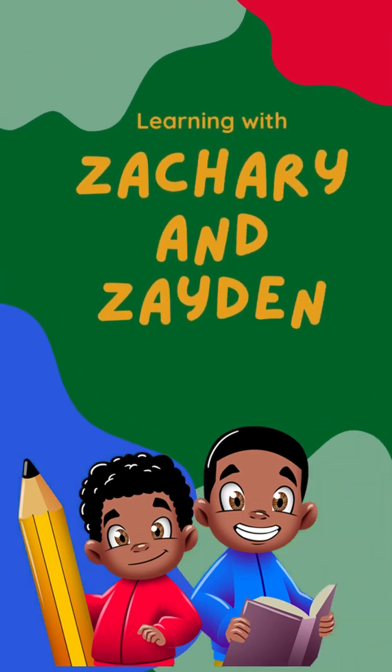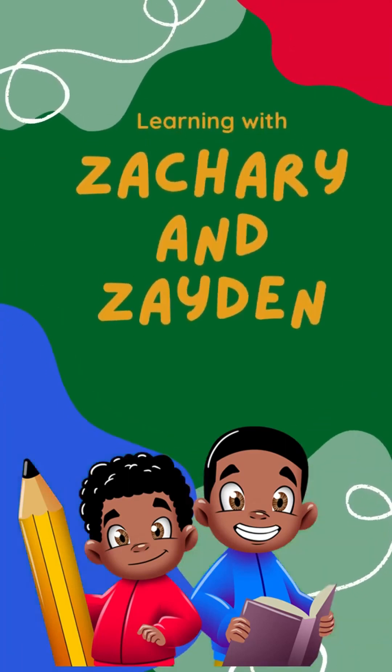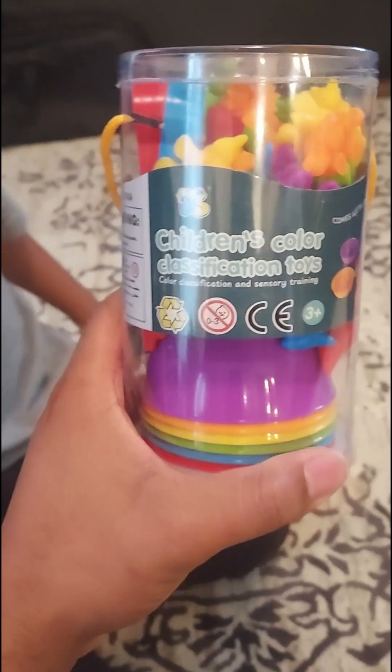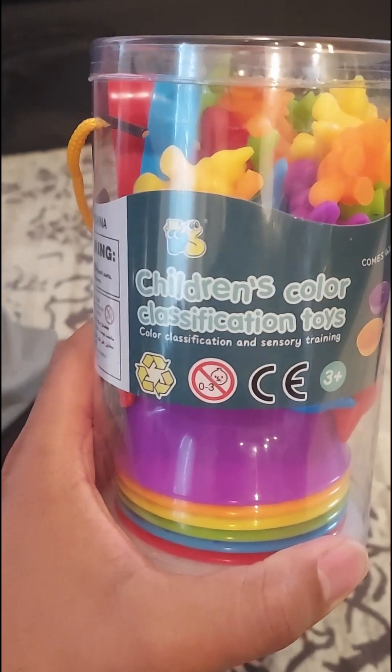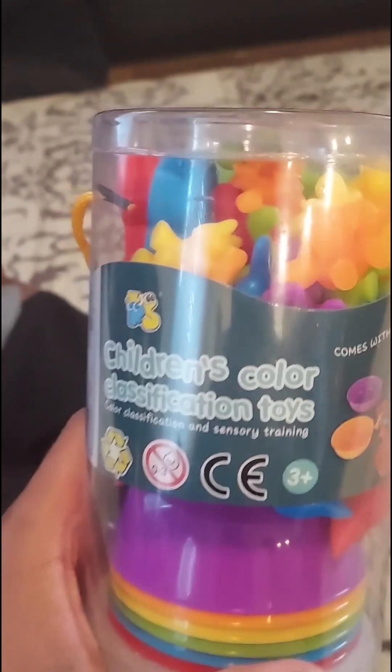Learning with Zachary and Zayden. Alright, we have a new toy. It's gonna help Zayden with his colors. Zach, you gonna help him too?